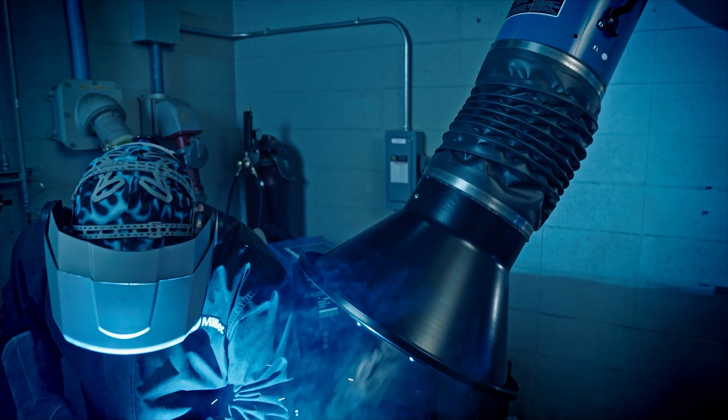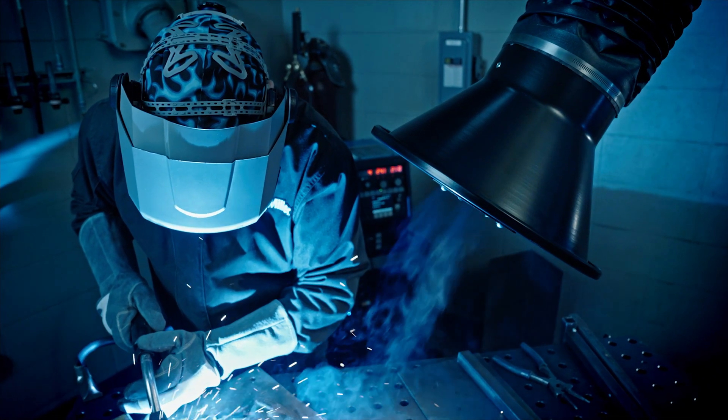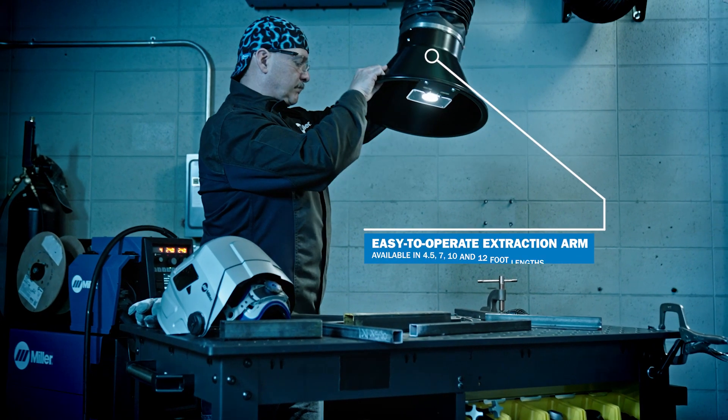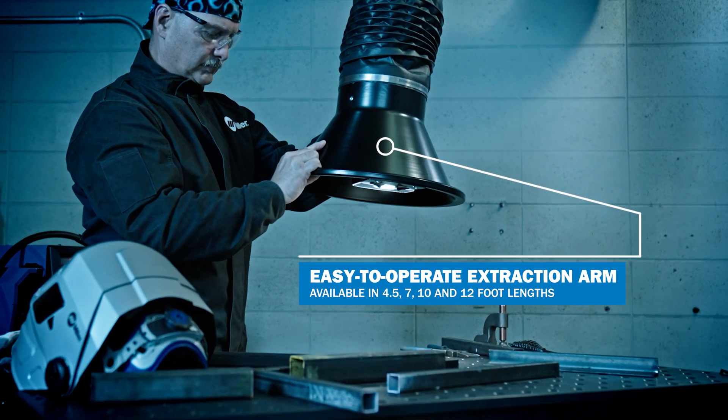The Filtere SWX system makes it easy and convenient to maintain a clean environment. The easy-to-operate balanced arm design allows for accurate positioning and easy tool-free adjustments.